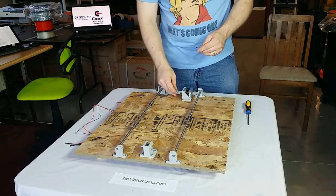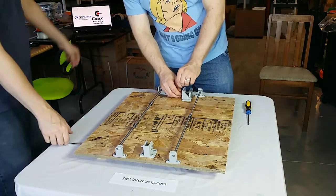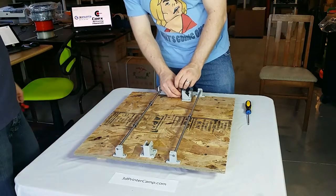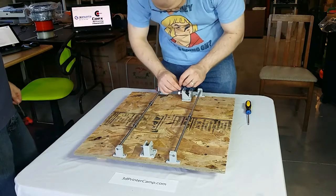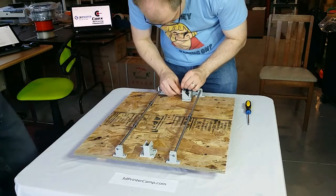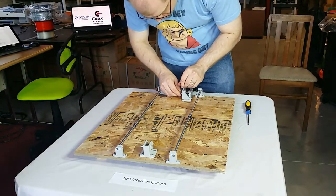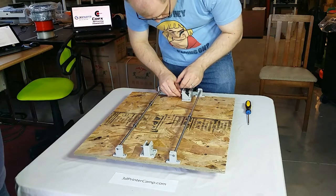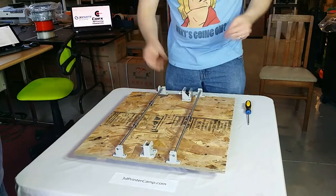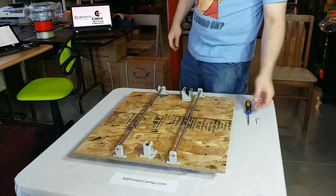And then the flat of this — at this point there's no point in super tightening it. Just get it to the point where it's on the flat, and then we're going to have to adjust it slightly left to right after we get the belts on.